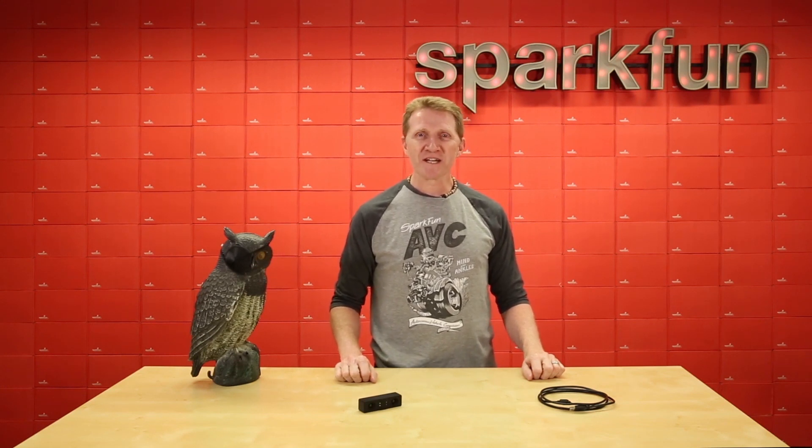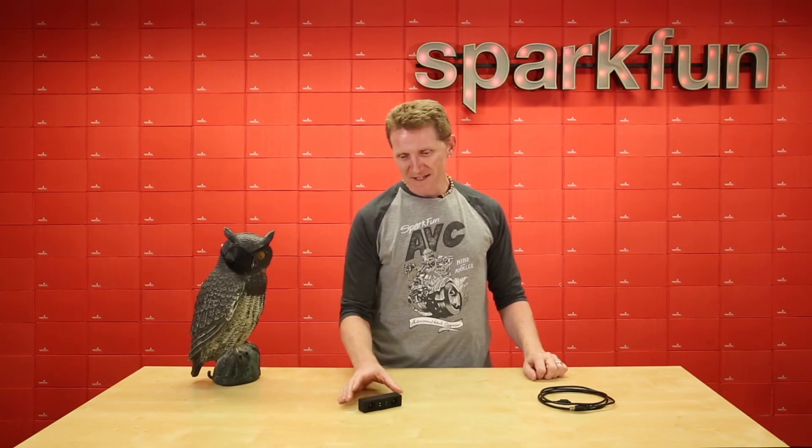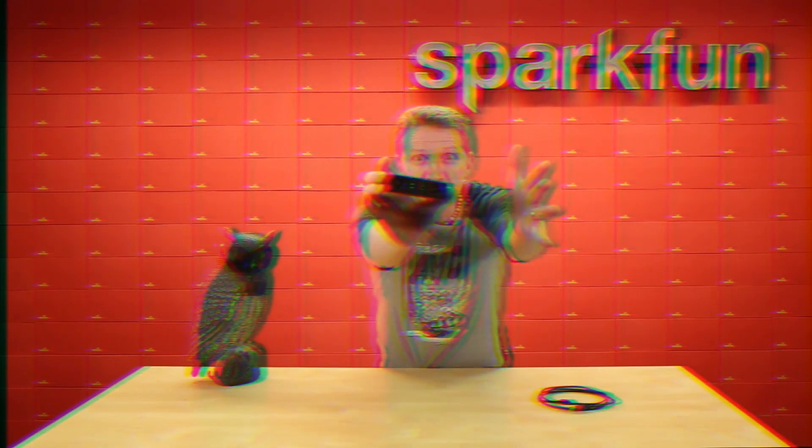If you're really serious about getting your project to see, this camera module can be integrated into projects that involve VR or AR, people or object counting, or robot and drone obstacle avoidance. Grab one of these and let your project see the world as it was meant to be, in beautiful color and glorious 3D.